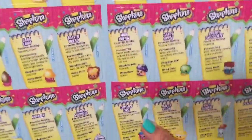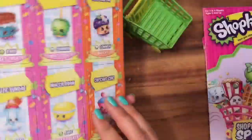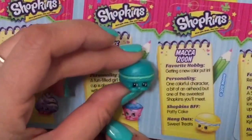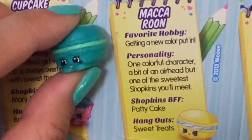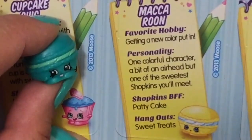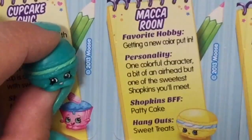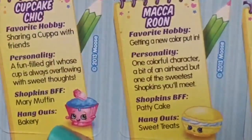You can actually read about these Shopkins, which is probably the most fun part. Let's read about Macaroon. Macaroon's favorite hobby is getting a new color put in. Personality: one colorful character, a bit of an airhead but one of the sweetest Shopkins you'll meet. BFF is Patty Cake and she hangs out in Sweet Treats.